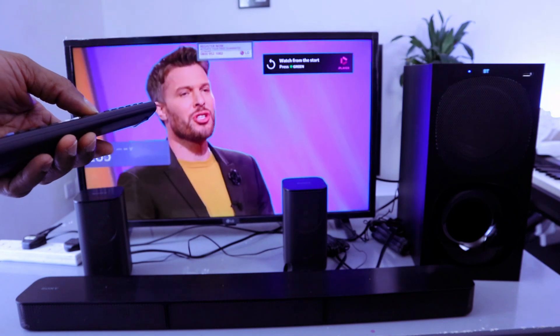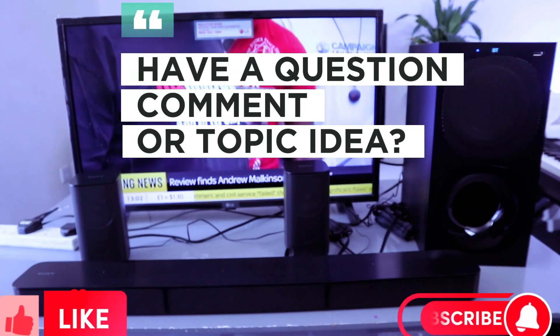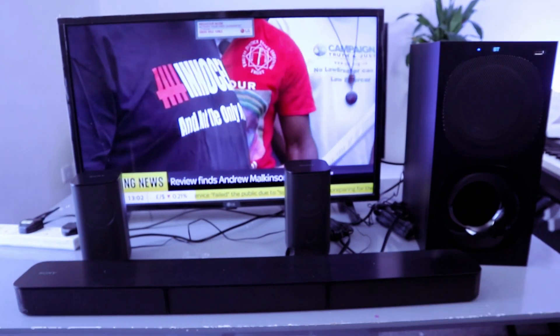Thank you very much guys. This is how to connect this soundbar to your TV via Bluetooth. Thank you very much indeed — stay blessed. Thank you for listening.